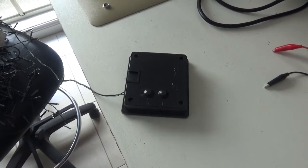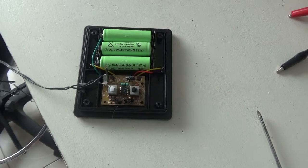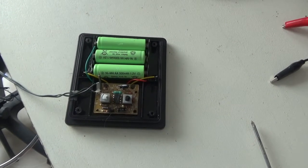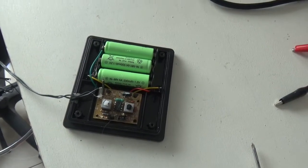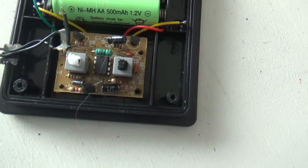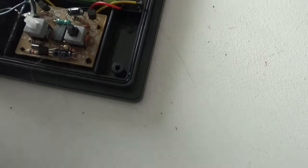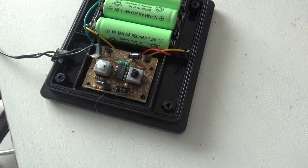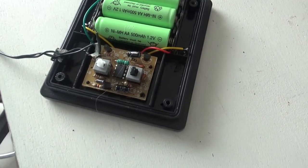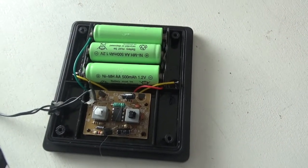I've got the cover off and we've got three rechargeable batteries and the microcontroller with the switches on it. That's interesting. My guess is the batteries are flat, so I'll just whip them out and have a look.